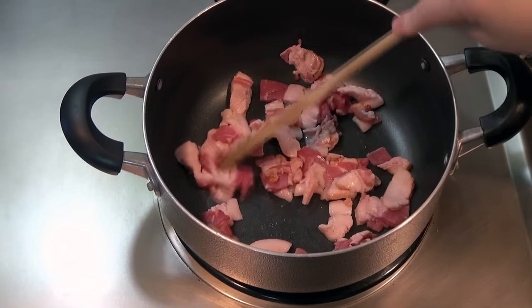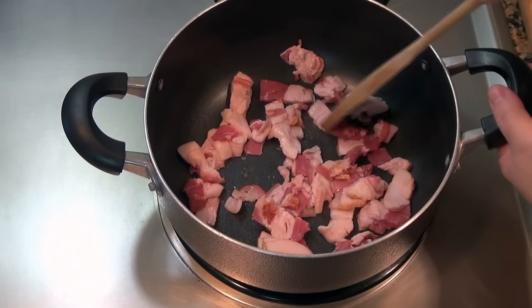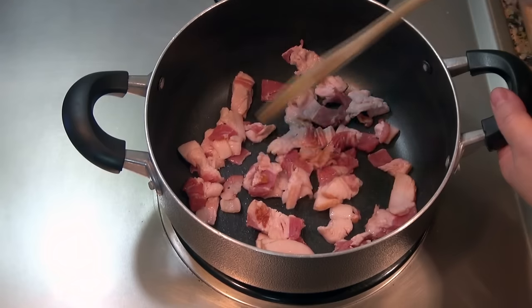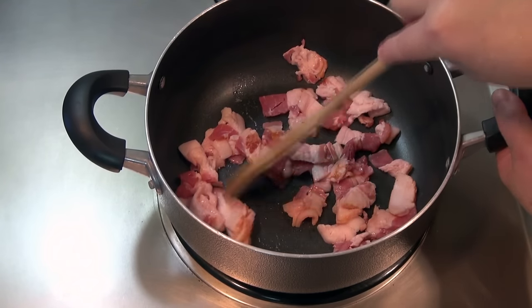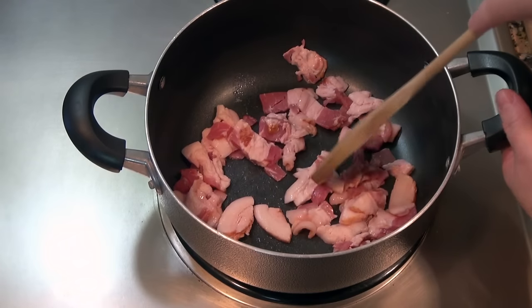First thing we're going to do is cook some bacon. I have six strips in here, which I cut into pieces as you can see. I'm just going to cook this until it's all cooked.